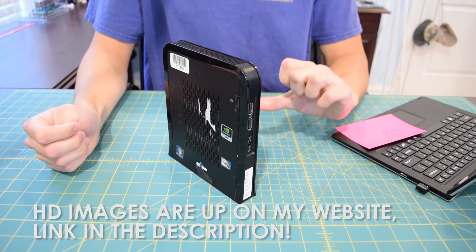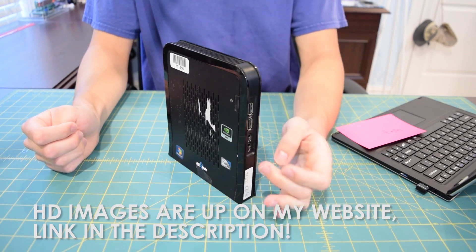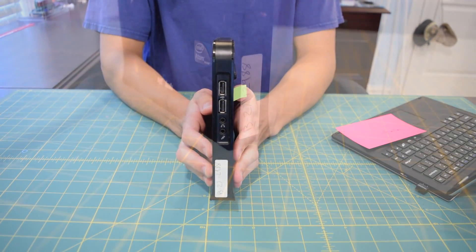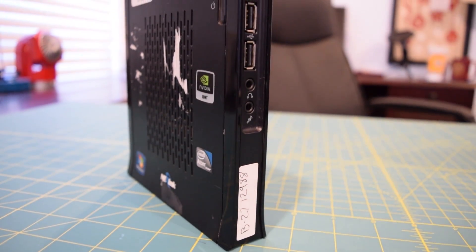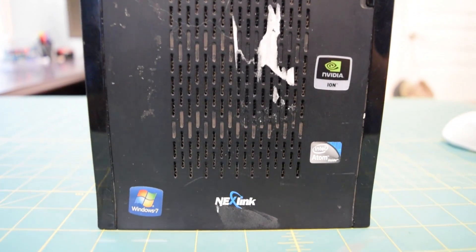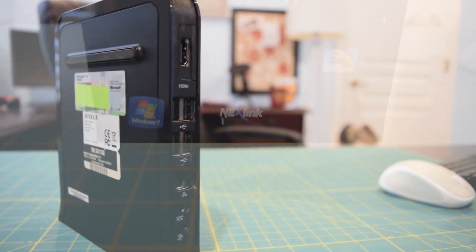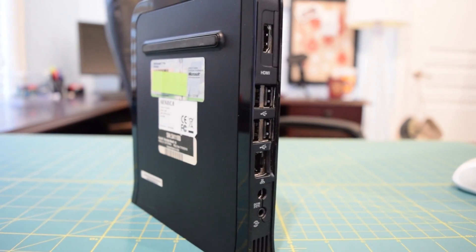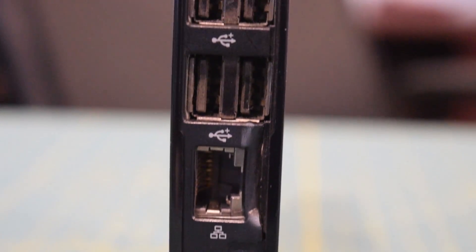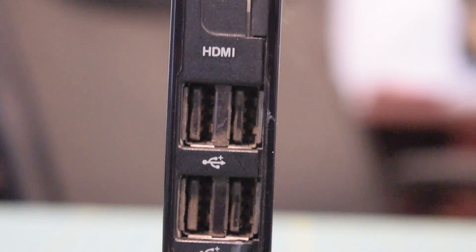The system is really compact — it's only seven inches high, six inches wide, and three-fourths of an inch thick. On the front, we have two USB 2.0 ports and a headphone and audio jack on the side. We have some ventilation, the Nexlink logo, our power button, and various badges along with some leftover sticker residue. On the back, we have four USB 2.0 ports, Ethernet out, our power jack — this does not come with a power supply — and HDMI out as well.